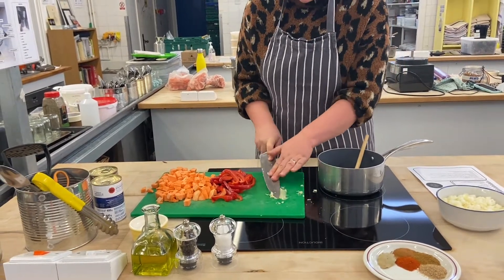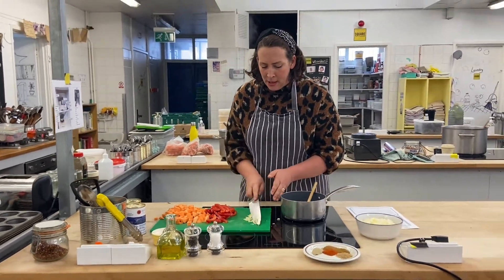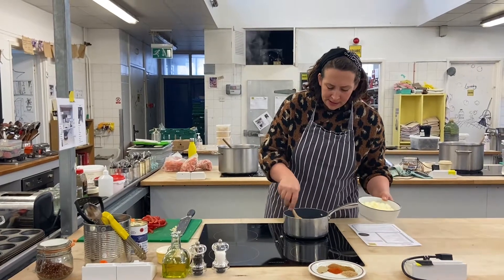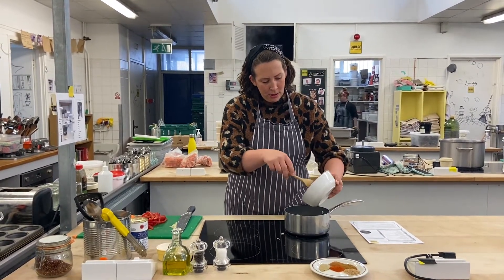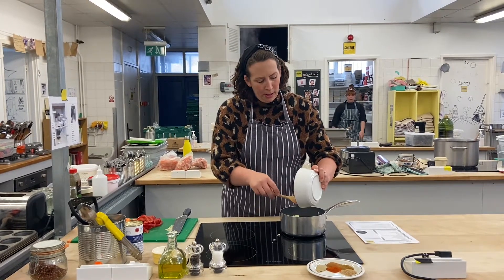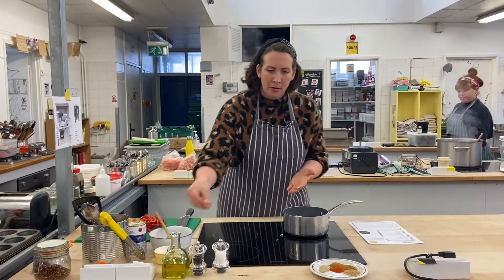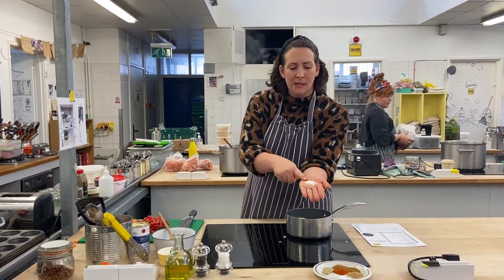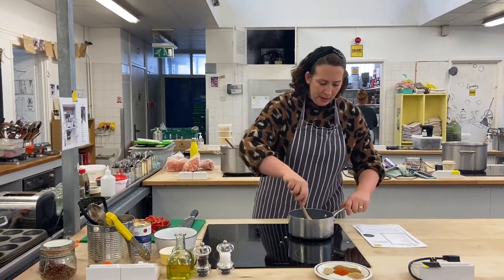The oil is already getting nice and warm, so we're going to add the garlic a bit later. The first thing I'm going to do is add in our onions. Into the onions, I'm going to pop a three-finger pinch of salt. It looks quite a lot, but we need it to really increase the flavour from the very beginning.